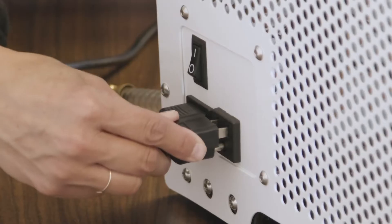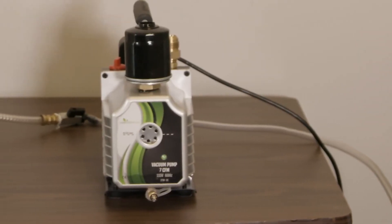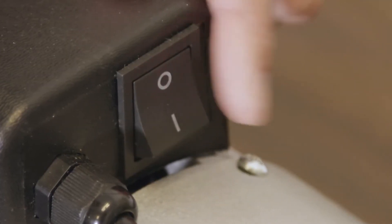The vacuum pump should be plugged into the back of the freeze dryer and the switch on the vacuum pump should be turned on. The O indicates off, the I indicates on.